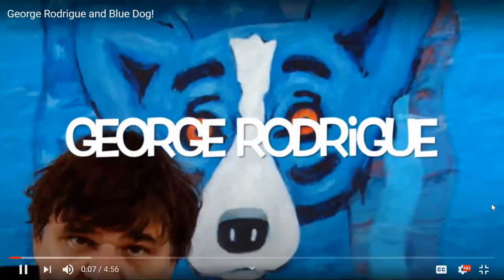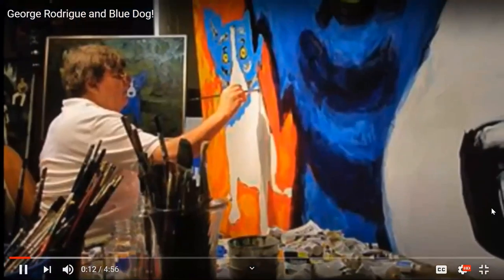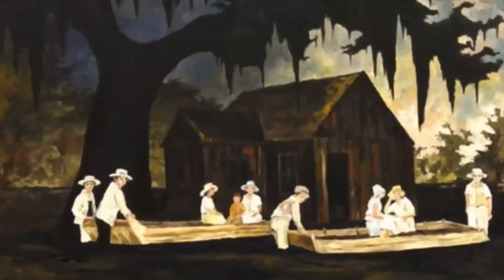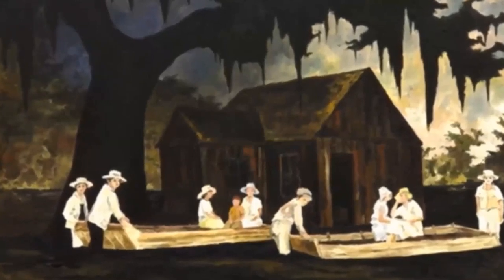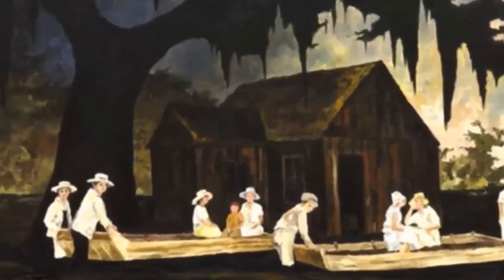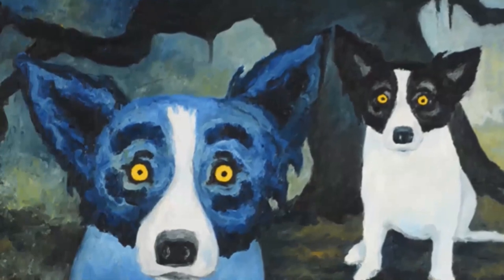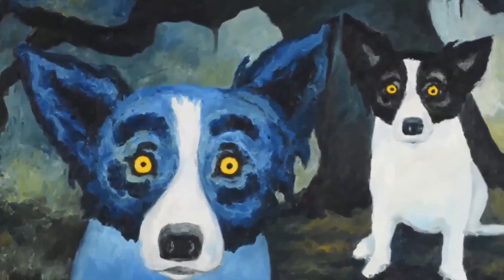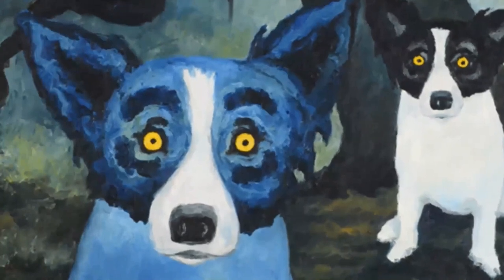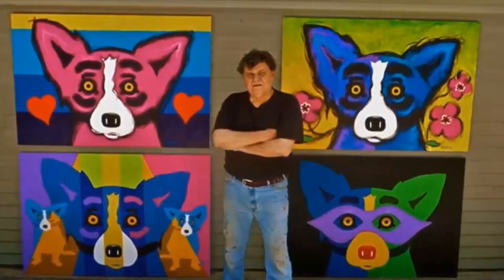Today we're going to talk about George Rodriguez. He was born and raised in Cajun country, Louisiana, and lived from 1944 until he recently passed away in 2013. George Rodriguez portrayed on his canvas his dying heritage — his land, the people, the traditions, and the mythology — feeling it was very important to preserve his traditional heritage in a progressive world. He created his early 1990s blue dog series, which captured him worldwide fame.